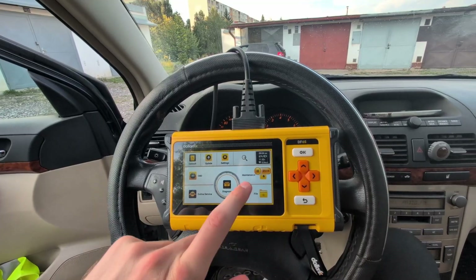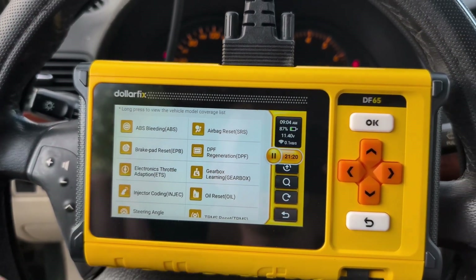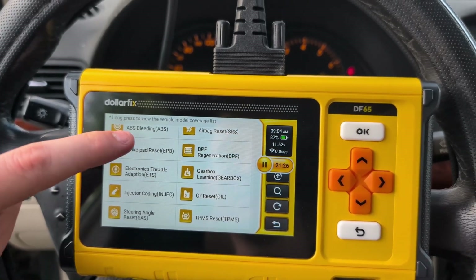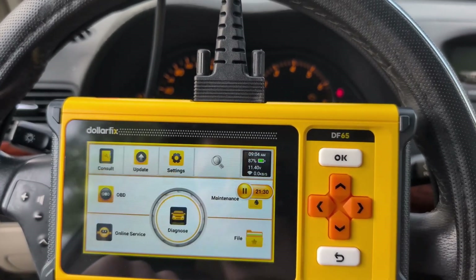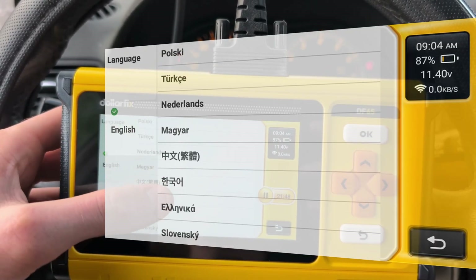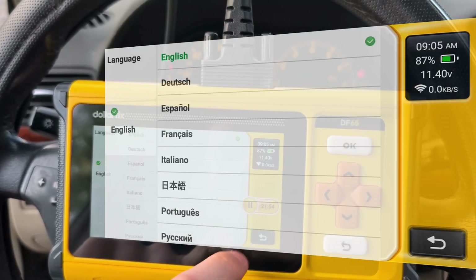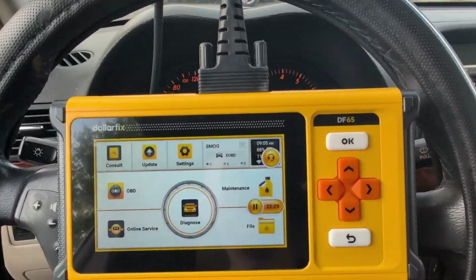You also get service resets — there are 10 service procedures you can use. So even though it scans only 4 systems, it is pretty advanced because you have these service resets. If you are changing oil or injectors on your car, you will still be able to do it. There are also a lot of supported languages to choose from. The scanner is fairly cheap, it is bidirectional, works fine — I can recommend it and I will link to buy it in the description.